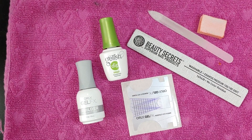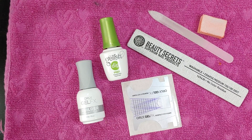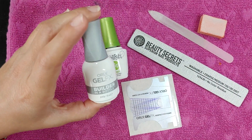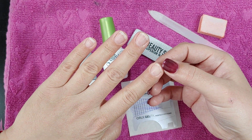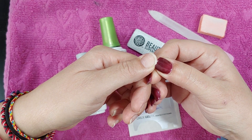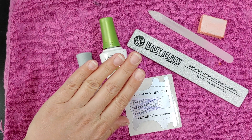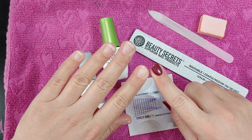Hey guys, welcome back to Sheri's Nail Corner. Today I'm going to show you how you can fix a nail that's broken with the Orly Builder Gel in a bottle. I had to cut all my nails the other day and they broke in the corners, and this one also snapped right here. I need them to be long for the next video tutorial, so I'm going to show you how to do nail extensions and fix little pieces.